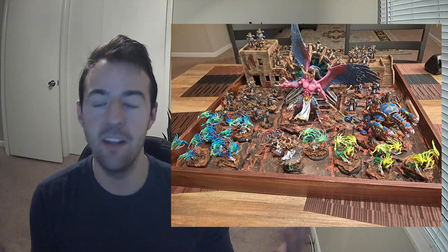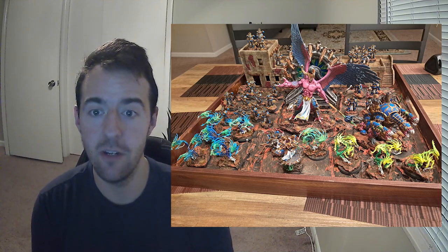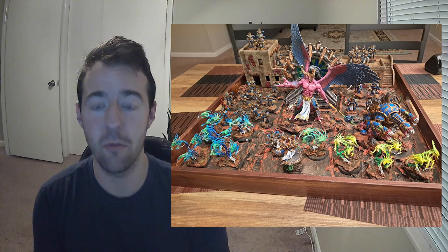So what is a display board? I'll show you a picture of it right up here. It basically is a scenic diorama that you can use to showcase your army. Not only does it help your army look really awesome, but sometimes you can even use it to just transport your models.